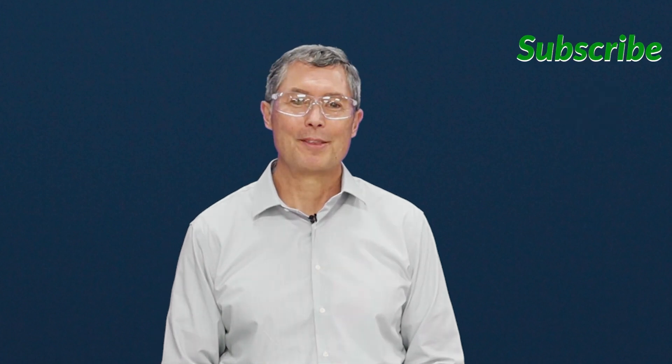And that's effective as well. Any questions or comments, put them in the section below and we'll get right back to you. Any videos you'd like to see us produce in the future, let us know as well. Thanks a lot.